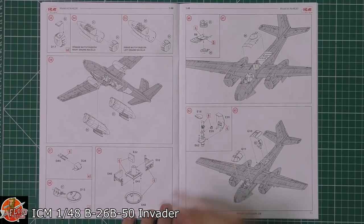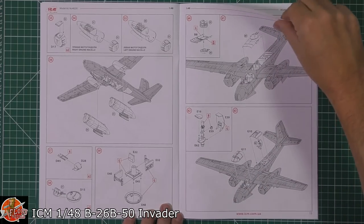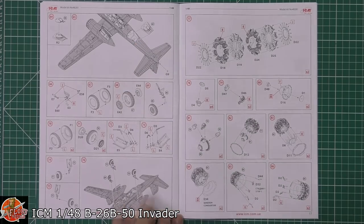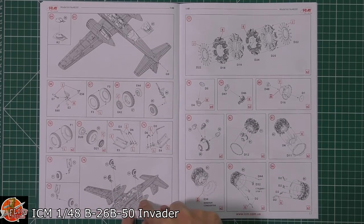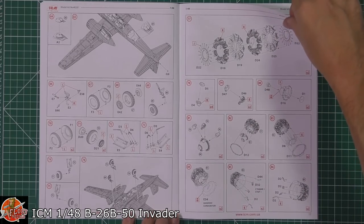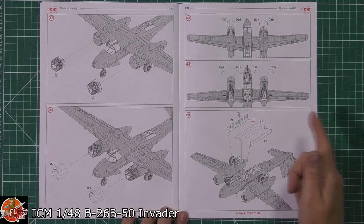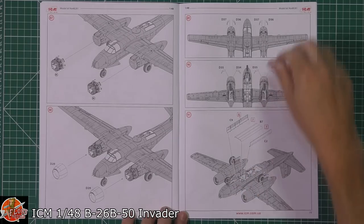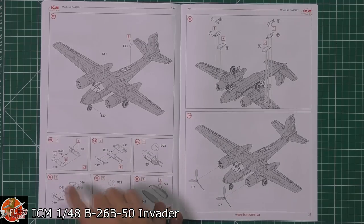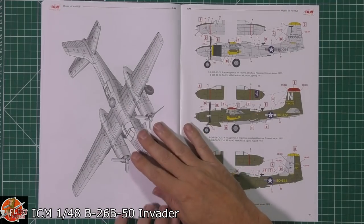We've got the top turret being fitted down, and a sighting system on that one. Glasswork fitted on top. The belly turret is fitted underneath. Gear goes in and can be fitted afterwards even if you can't close the doors. We do get full detailed engines, which is great. Engine cowlings go on with cowl flaps — you can probably do those open or closed. Bomb bays open or shut, a few aerials, then bombs, guns, or fuel tanks on the wing pylons. Props fitted on the front completes the build.